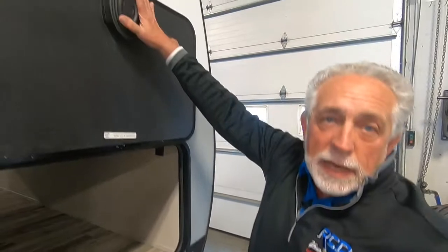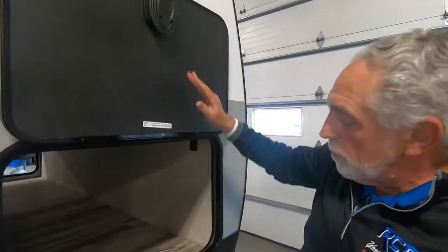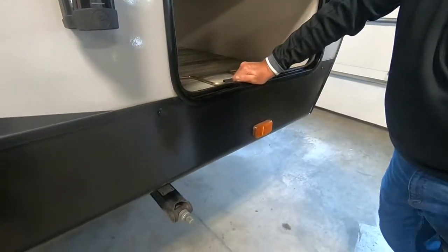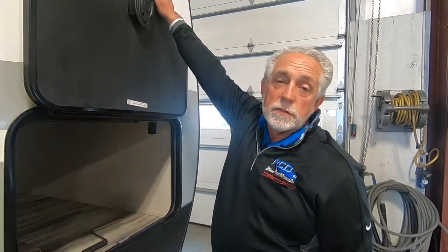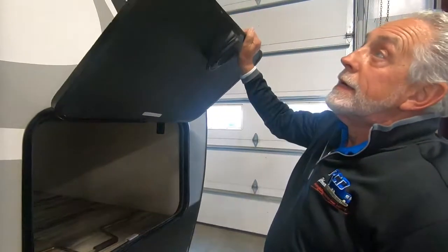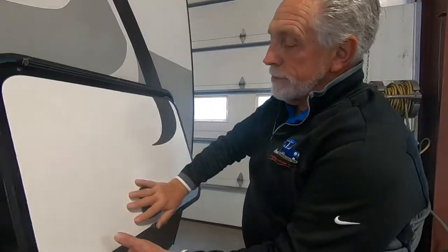You've got magnetic latches to hold your compartment doors up. There's a crank in here for your stabilizer jacks. Some people use the crank, some use a cordless drill with a three-quarter inch socket — you can run them up and down much quicker that way. Our service techs run the jacks up and down like that all the time because of time constraints. So that's your pass-through storage.